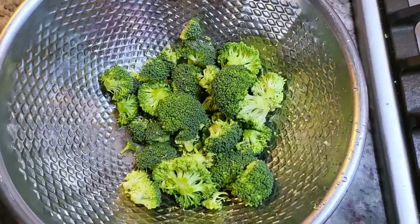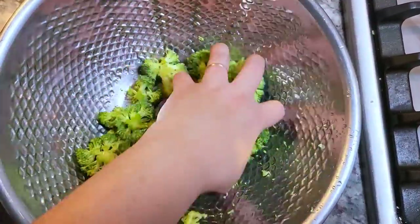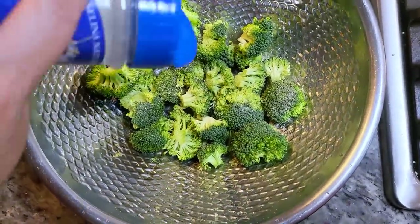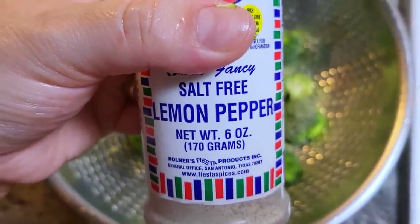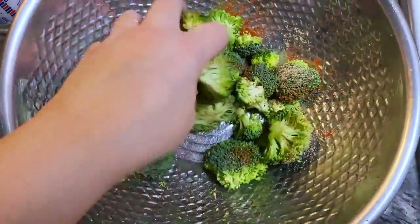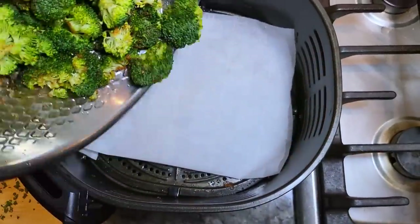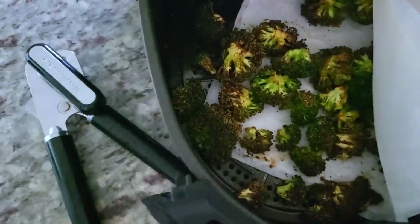Let me show you what I did with a crown of broccoli. I have these broccoli florets that I'm mixing with avocado oil, then liberally seasoning with onion powder, salt, garlic powder, salt-free lemon pepper — I really love the zing of lemon pepper on broccoli — and smoked paprika. I give it a good mix with my clean hands. Since it's a small batch it's going right into the air fryer at 400 degrees Fahrenheit for about 8 to 10 minutes. This broccoli is so good.